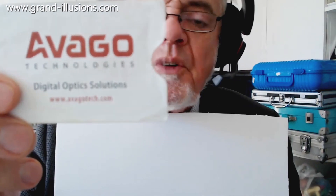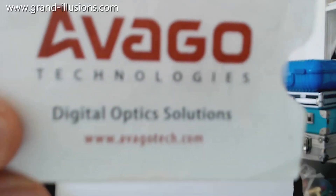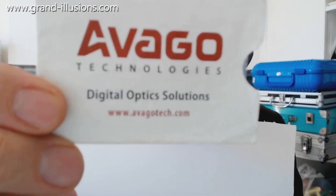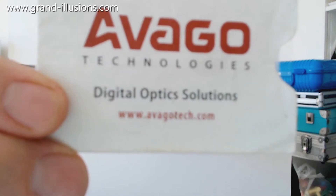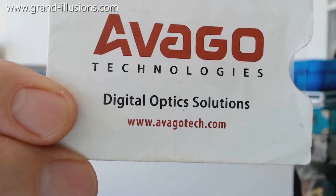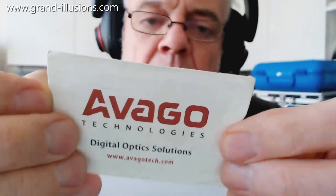About five years ago one of my friends who does high-tech stuff down in Texas gave this to me. It's a kind of business card, but a very advanced one indeed. Lots of stuff on the back as well. Now the inside of it is just a little bit of plastic, that's all.